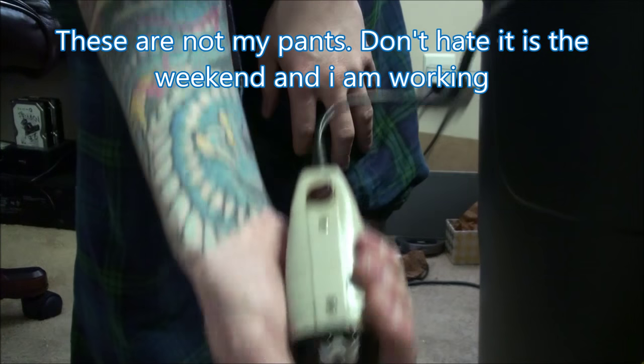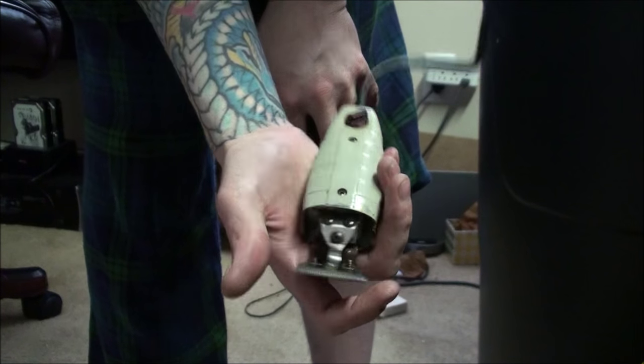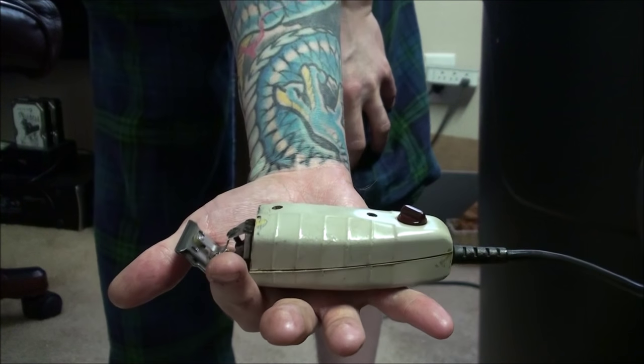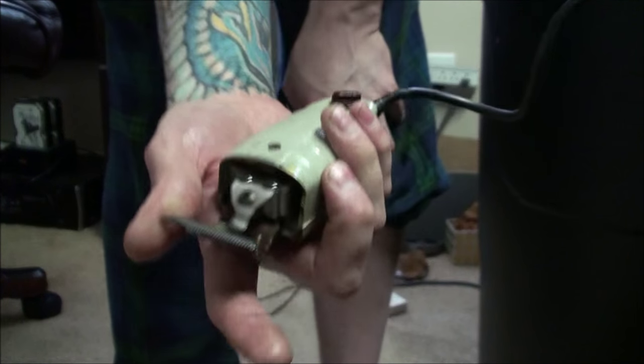There you go — there's a modified old Andis. Hittin'. Alright. See y'all later. Keep your blades oiled. Keep them looking good. And keep on modifying. See you later.